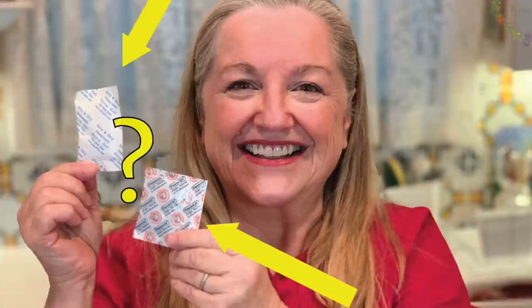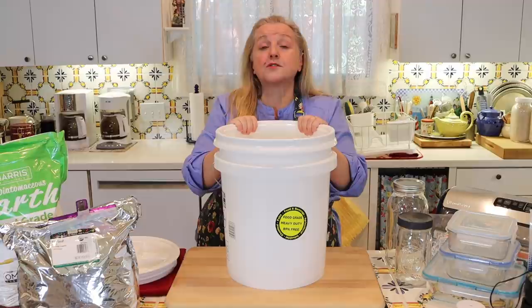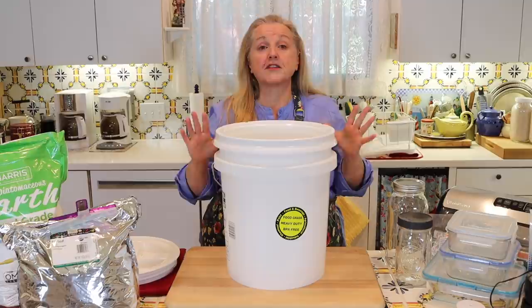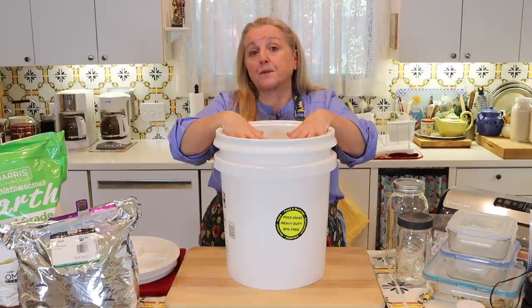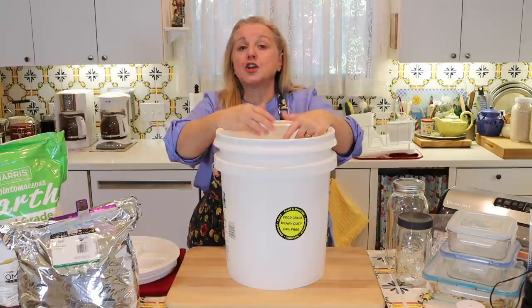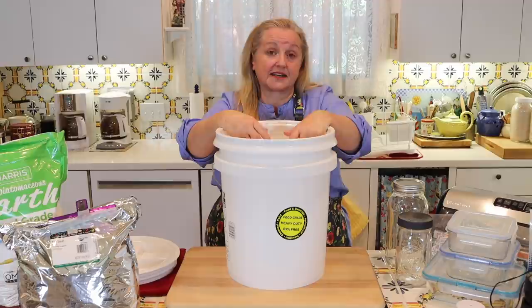The most important thing to know is that you can only use oxygen absorbers for very dry foods — they must have 10% or less moisture — and they also cannot be used with oily foods. You would not want to put whole grain flour in the bucket with oxygen absorbers because it's an oily food. If you try to store oily or moist foods with oxygen absorbers, you create an environment that may be very hospitable to botulism poisoning, so you want to be very careful about that.